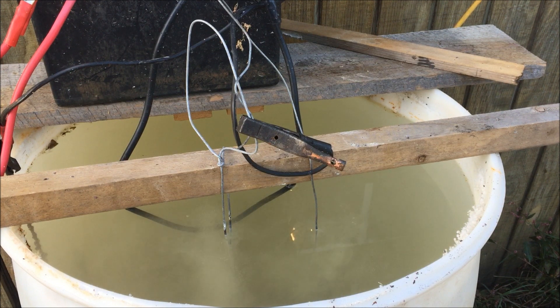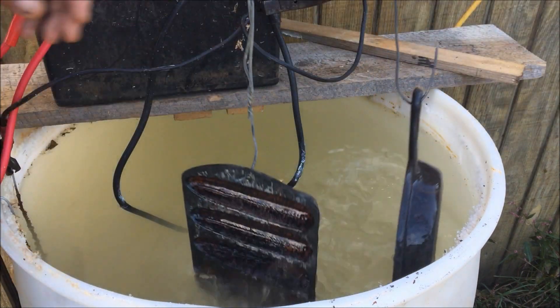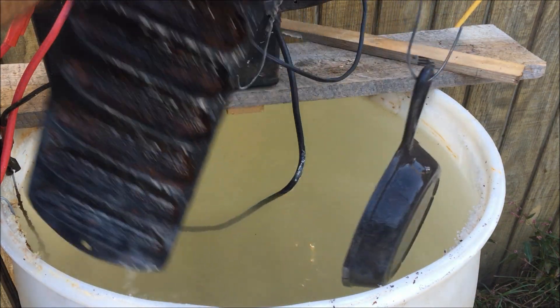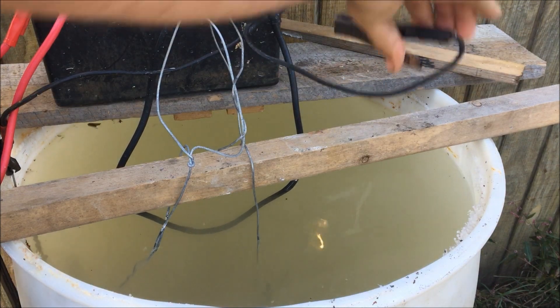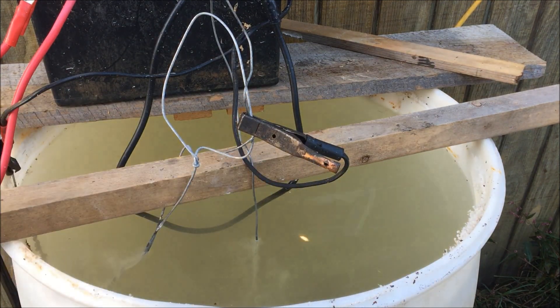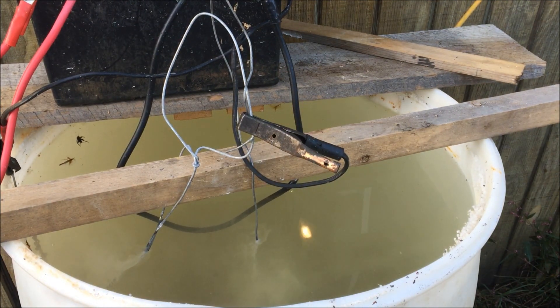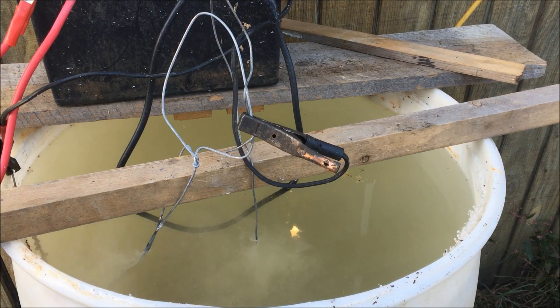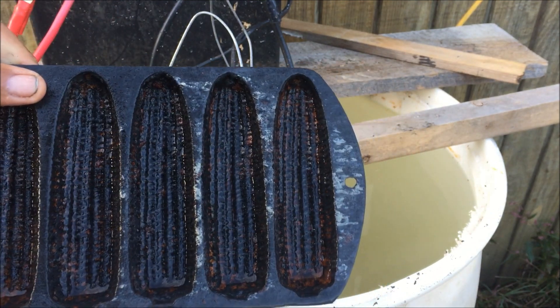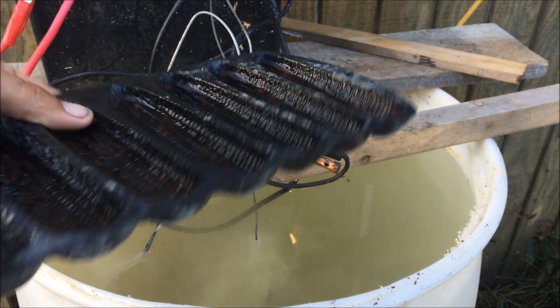All right, here we are. I'm going to go ahead and pull that cornbread pan out of it and run inside and wash it off real quick and see what we got going on with that. That's what we're looking at so far. Let me hose it off. I'm going to go inside and wash it real quick, then dry it off and bring it back and see what it looks like.